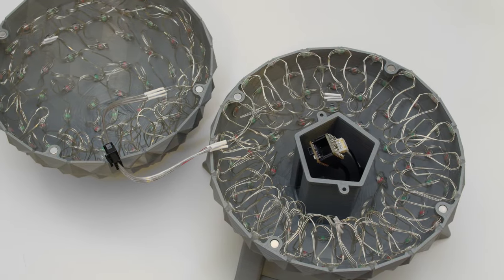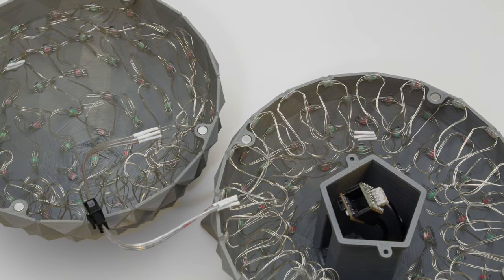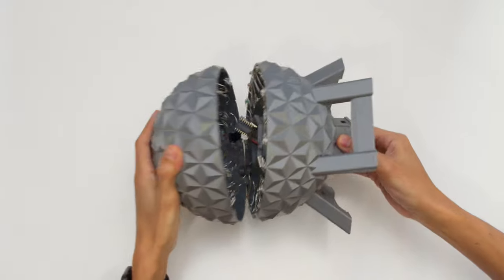The sphere is split into two halves that are joined together with neodymium magnets. These NeoPixel strands feature flexible wires, and each LED is hot glued in place and wraps around the sphere in a spiral direction.